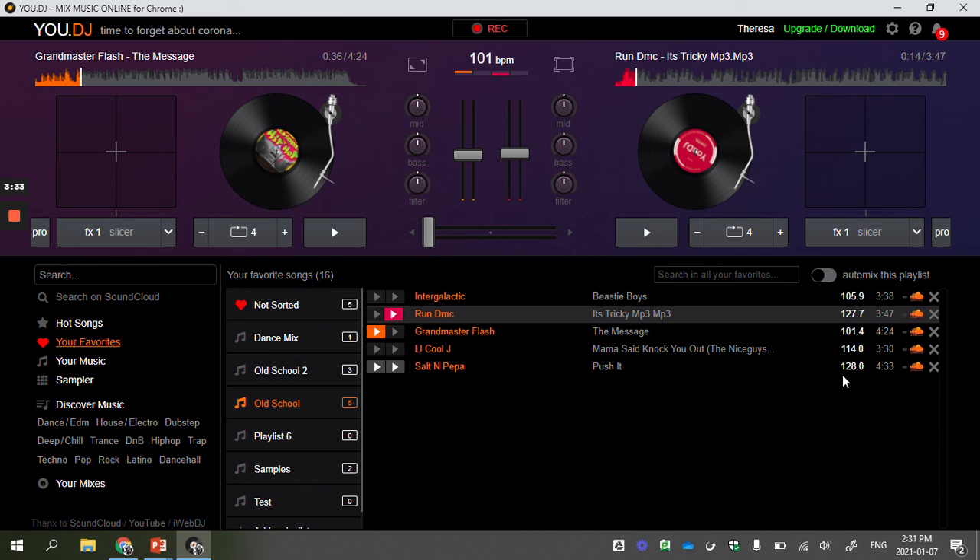Generally you want to make sure that the BPMs on the two songs you're mixing are relatively close. What's neat about this program is that it automatically syncs BPMs for you. If I slide my crossfader right in the middle, you can see it's changing Grandmaster Flash to 128 beats per minute. If I play both songs, it's actually speeding up Grandmaster Flash to 128 BPM. Whenever you make something faster it changes the pitch, making all the sounds higher.